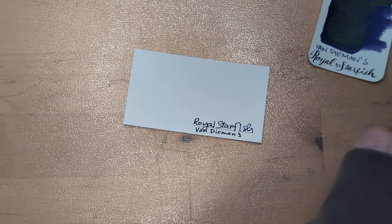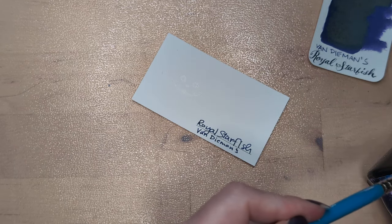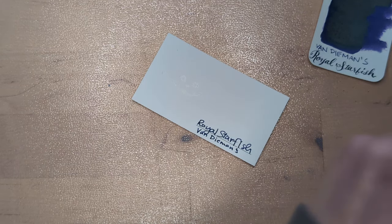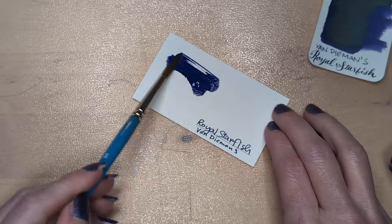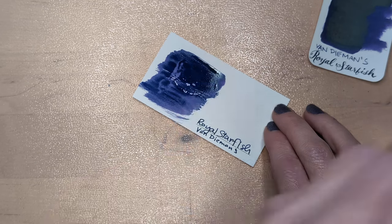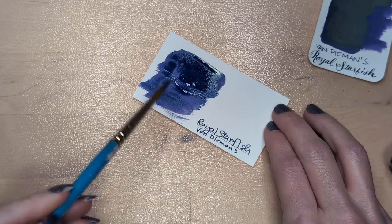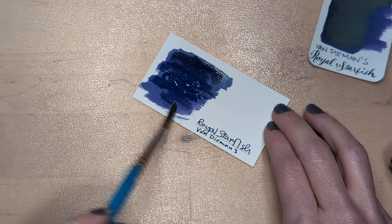This is my only ink by Van Demons. I think most brands I own more than one ink, but not Van Demons.